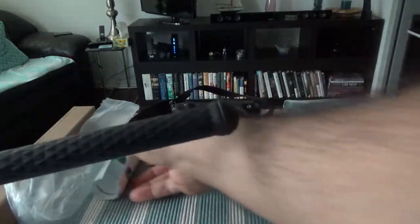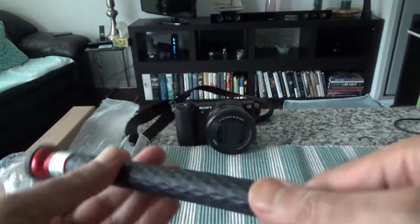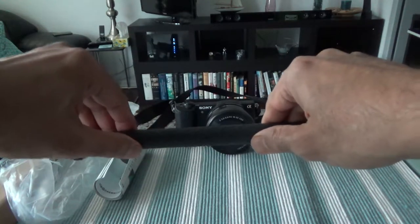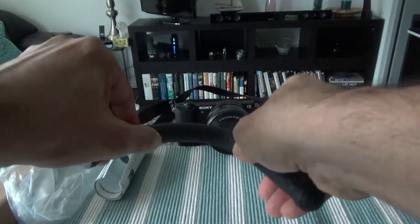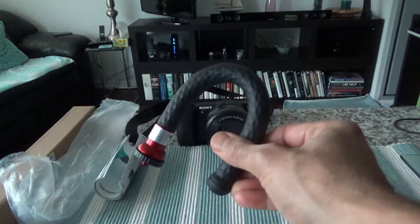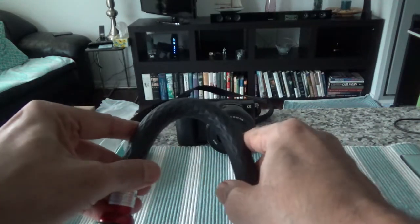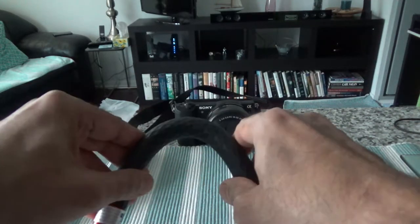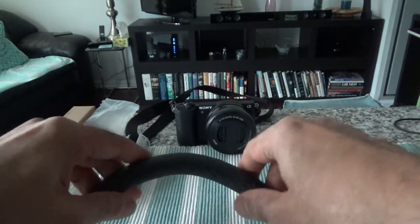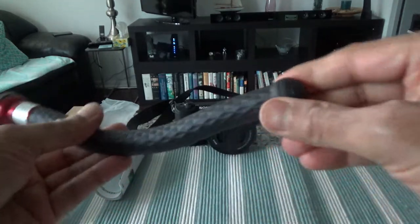Here we have our selfie stick and monopod. Let's try bending it. As you can see, it bends very easily but not too easily — you have to apply a little pressure. It's not like a loose string; it looks durable and sturdy.